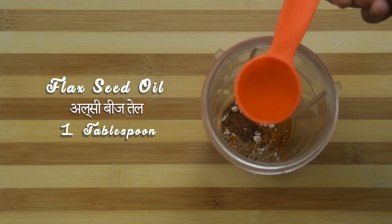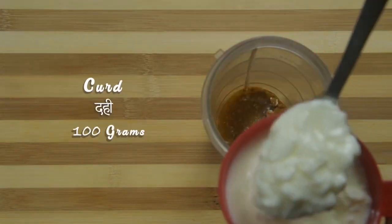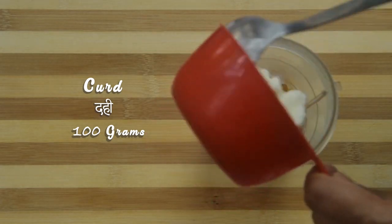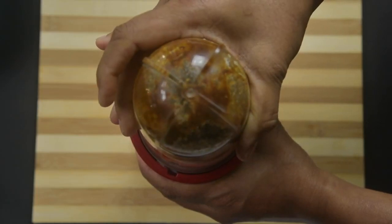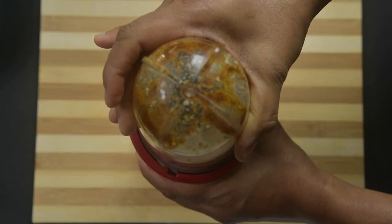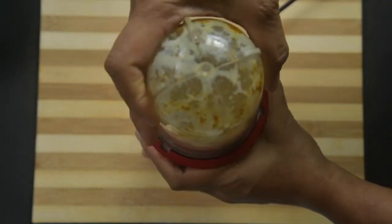Add flax oil and curds. Blend all the ingredients first, then switch off and add water according to the consistency of the curds.